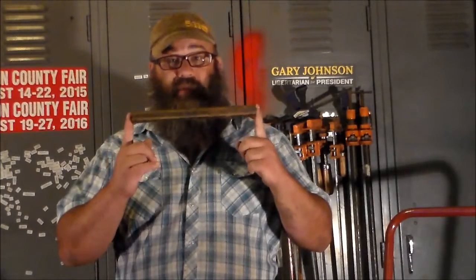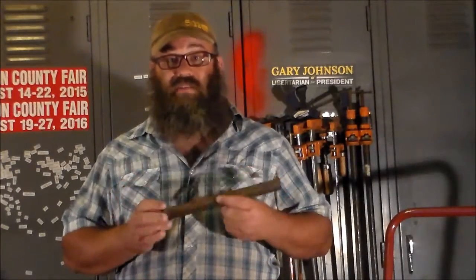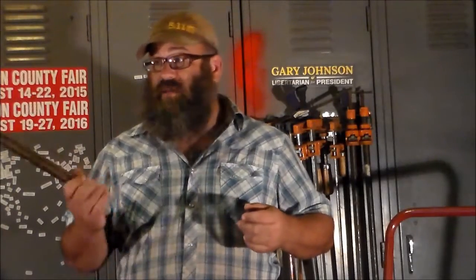Hey y'all, it's Brandon with VoodooForge. I've got a fun project this evening. I'm going to be using one of my favorite materials, which is Schedule 40 pipe. This is a three quarter ID, it's about 11 inches. Basically this is just like black iron pipe you could get at a home center or something.